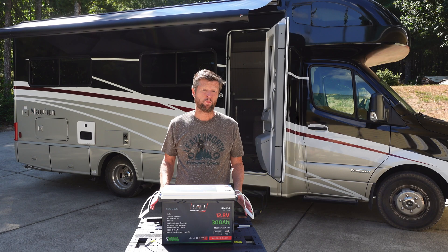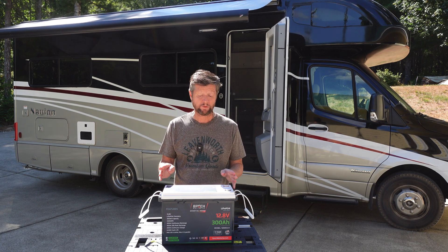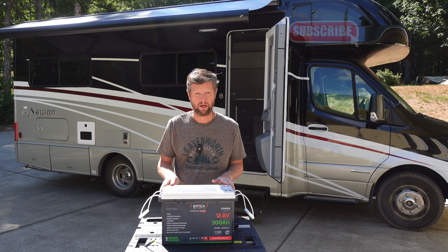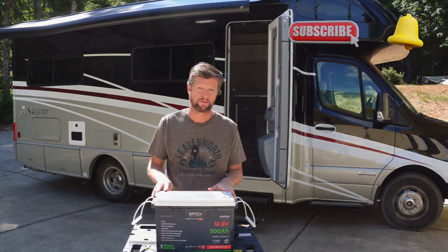This is one of several videos I'll be posting on this topic. Check out the channel where you'll also find a full review of the battery as well as some other material around this topic. Remember to subscribe to the channel and hit the notifications button so you can be informed when those videos post.